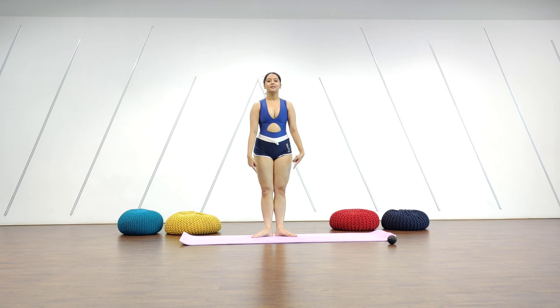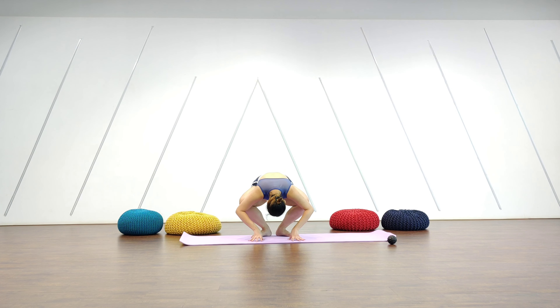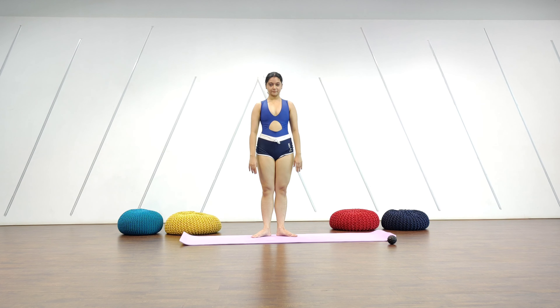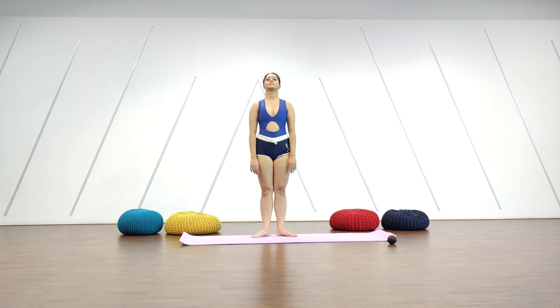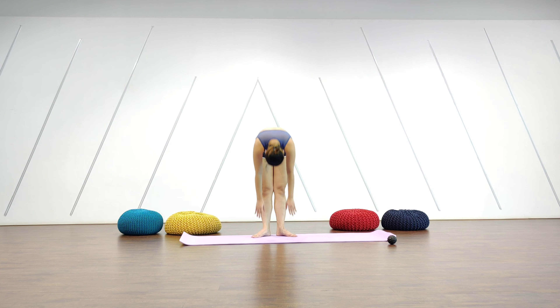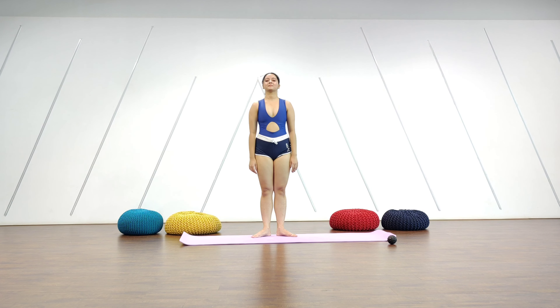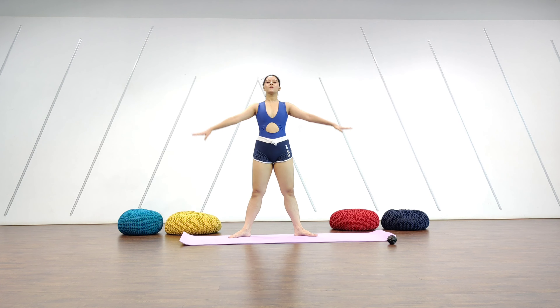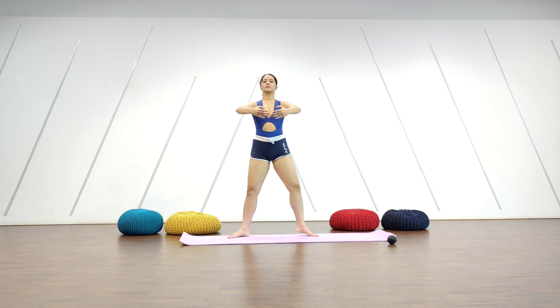We do the same exercise in turned out position. This can get a little tricky, so feel free to use your hands to find balance. Keep breathing and relax your shoulders down. From here we're going to come into a wider second position turned out, and I'm going to do a few pliés with demi point.